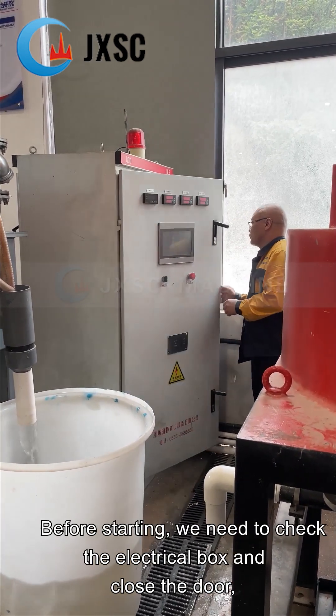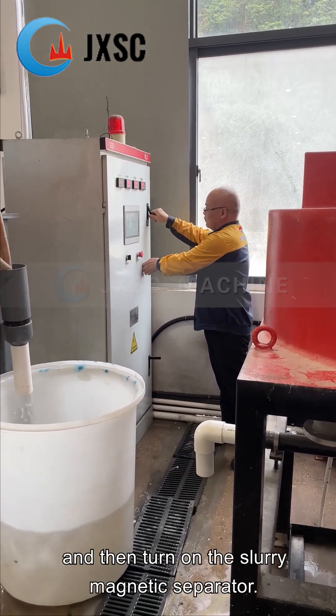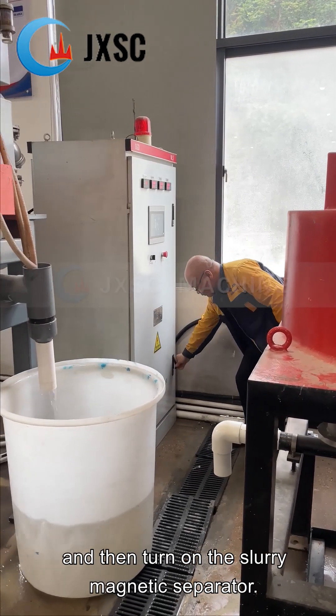Before starting, we need to check the electrical box and close the door, and then turn on the slurry magnetic separator.